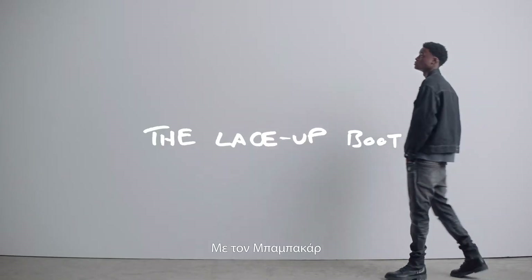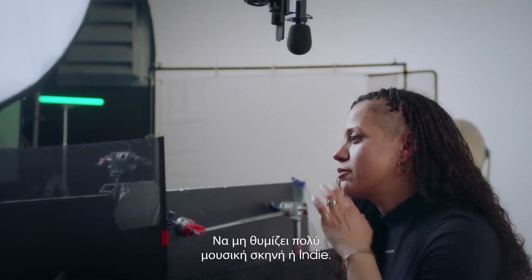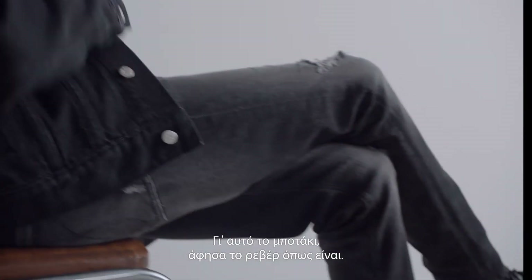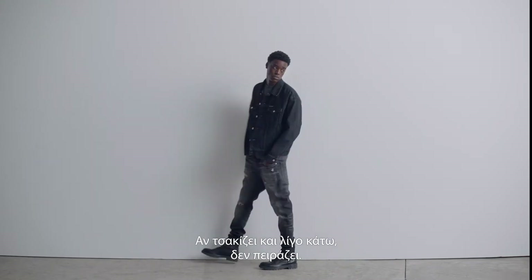With Babacar, I went for the tougher look — a lace-up boot, a nod to the music scene, indie boys. And for this type of boot, I just left the cuff as is. If it crunches a little bit at the bottom, it's fine, you're good to go.